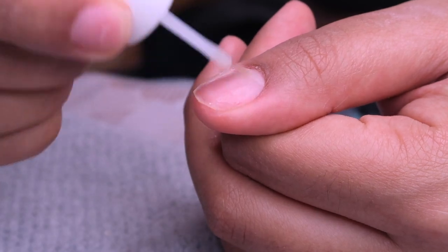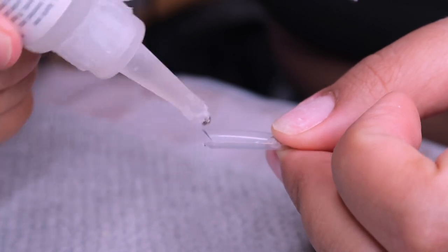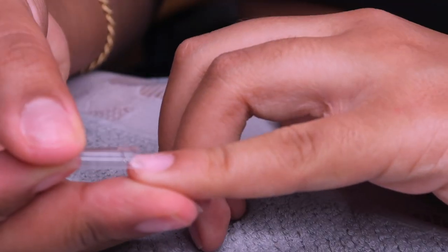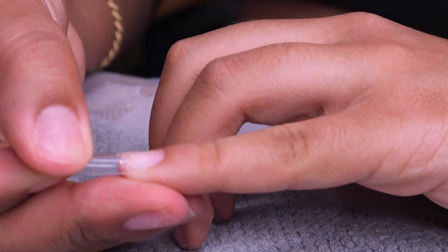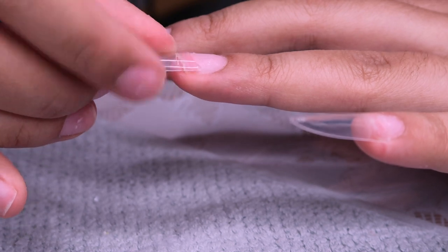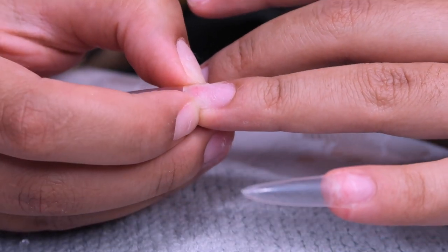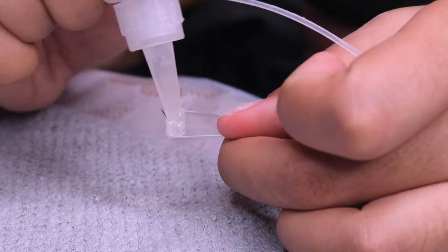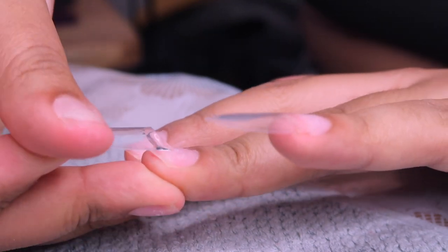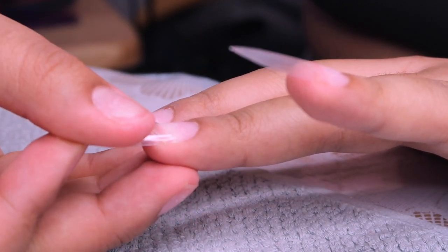I'm going in with these tips I bought off Amazon - they'll be linked below - and my Beauty Secrets nail glue. I'm applying each tip and making sure I'm pressing for a minimum of 30 seconds hold time, so we know they're really on there. You don't want your tips lifting from underneath - that feeling is very uncomfortable.